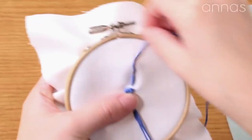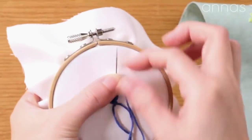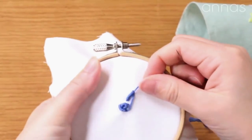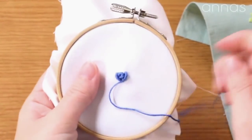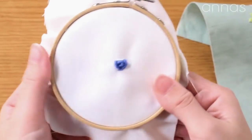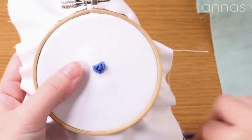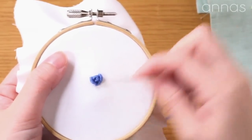Wrap it around 10 times. Then gather them. Pull the needle through little by little. Take the thread to the back. Three stitches are enough for the smallest flower — like this one. It looks very much like a rose. If you want to add more petals, you can repeat the same process.